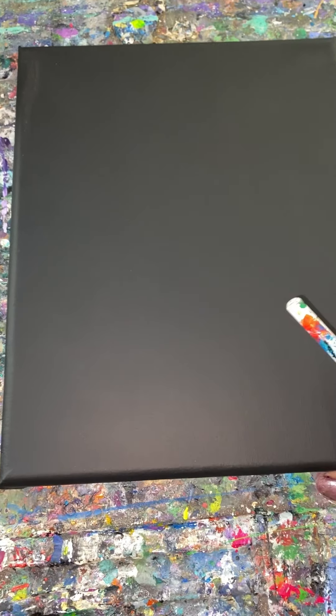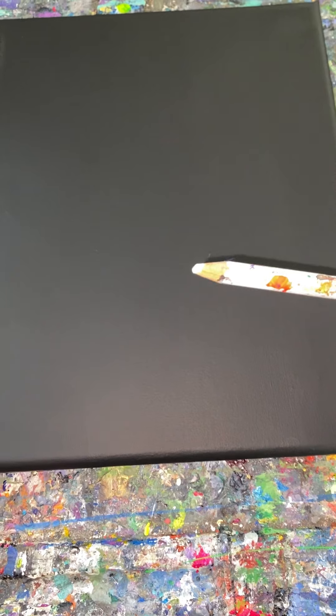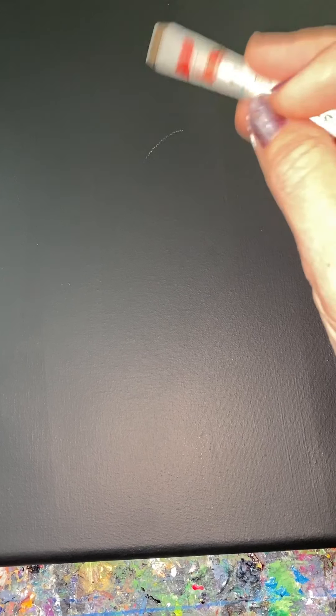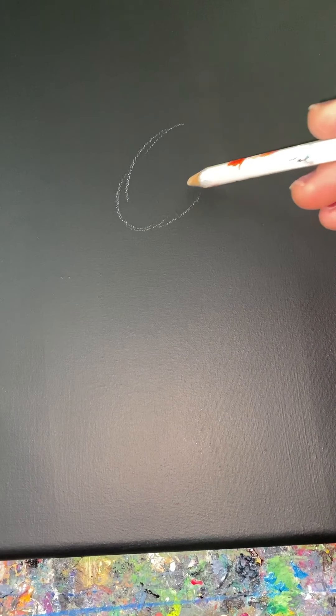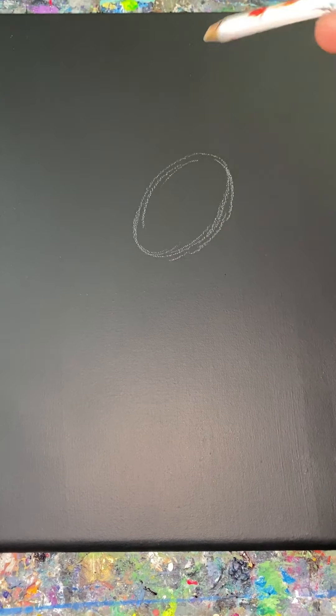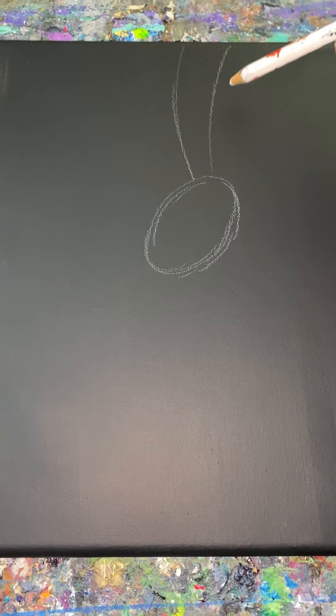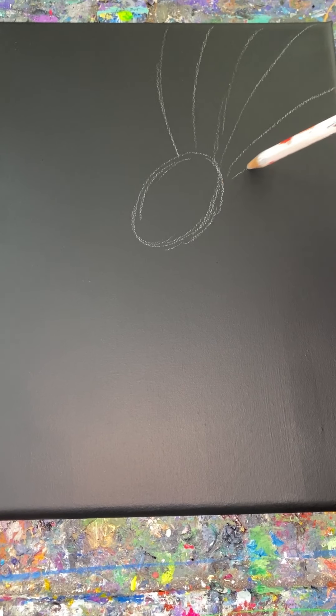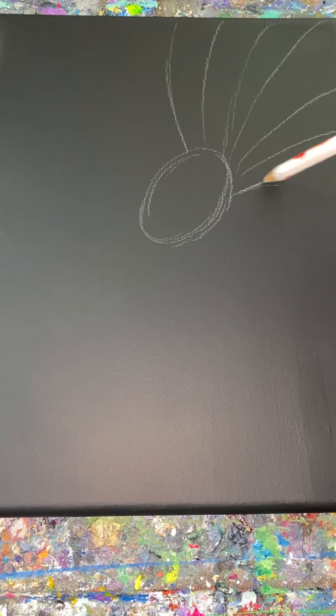So let's get started. I'm using an 8x10 canvas that I painted black with acrylic paint, and I have my chalk pencil. We are going to be working on an anemone, which I have a problem saying — the spelling is even more awkward. To start off, this is going to be the center, and then just roughly give yourself a direction of where these things are going to be going off.